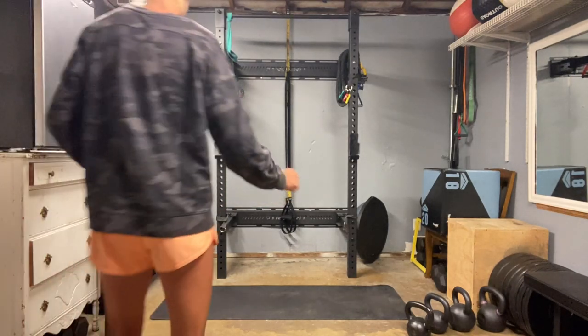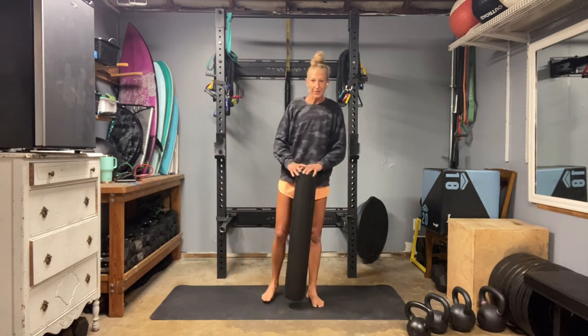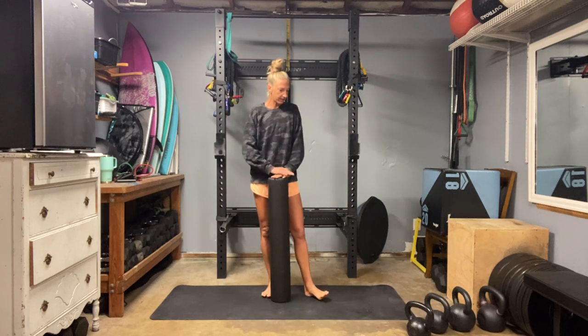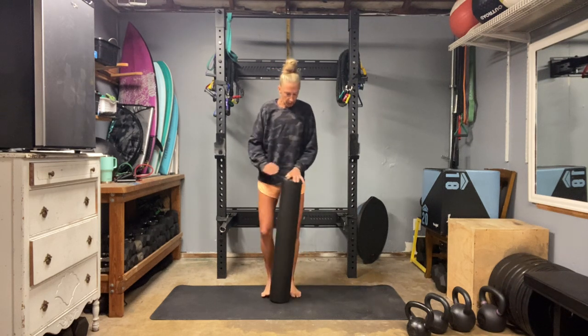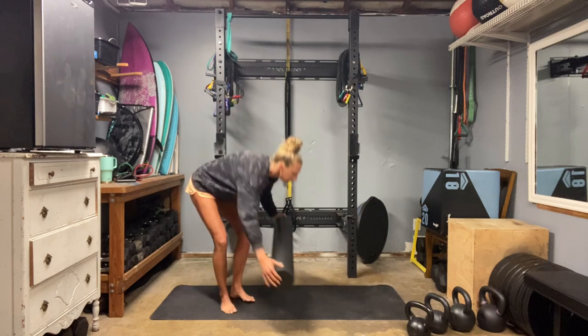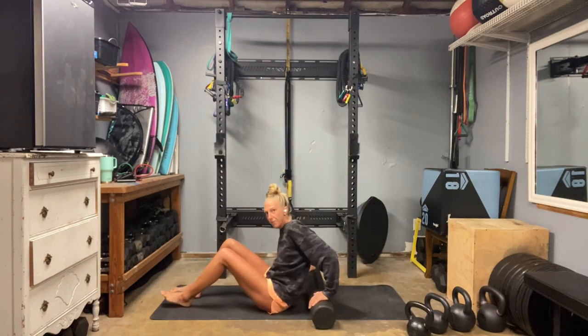Hey everybody, you've made it to Keep It Simple, day number 58. We're going to be working with our kettlebells today. I have a set of 12 kilogram kettlebells and then a 20 kilogram kettlebell, as well as my roller. Let's start down on our mats, on our backs, on our roller.